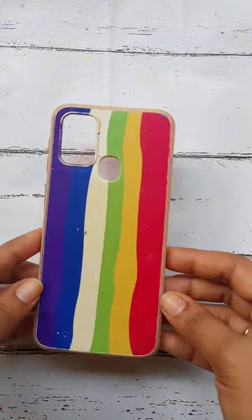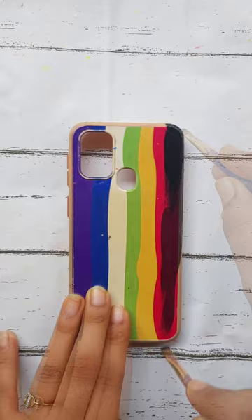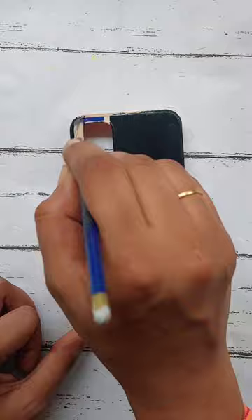Hi Kutari! This is our new mobile cover. This is not a budget for us, but this is the new mobile cover. If you want to paint the mobile cover, you can paint the mobile cover.